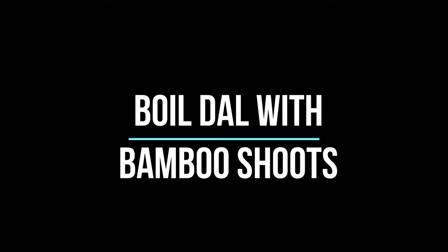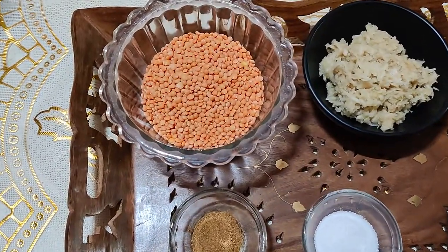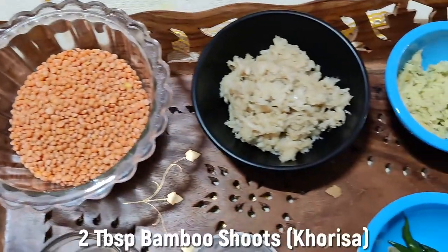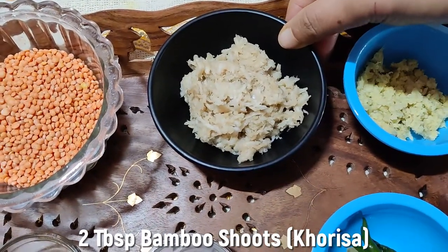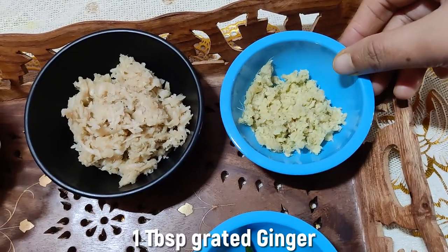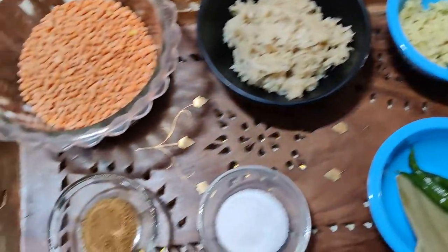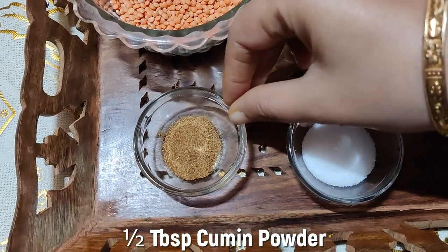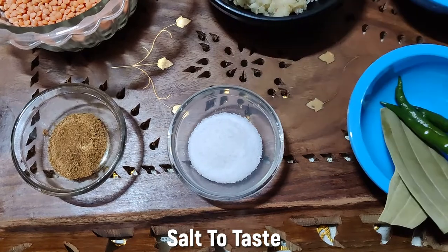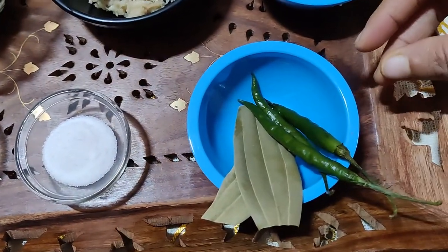I will be happy to share my recipe with you today. The recipe is made of 1.5 and 2.5 quantities.